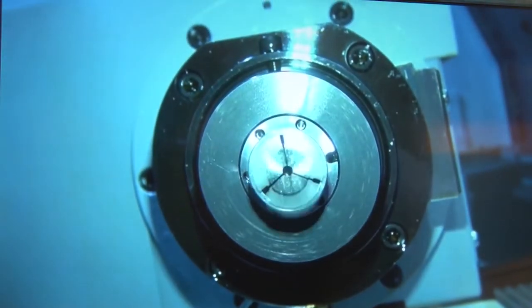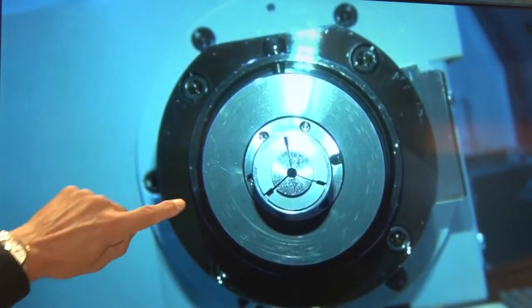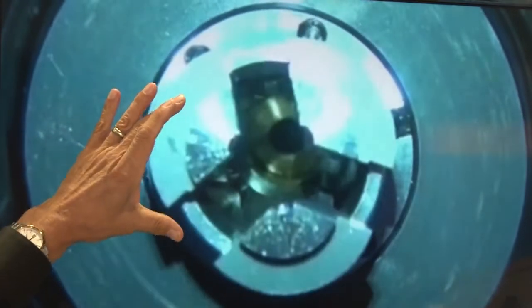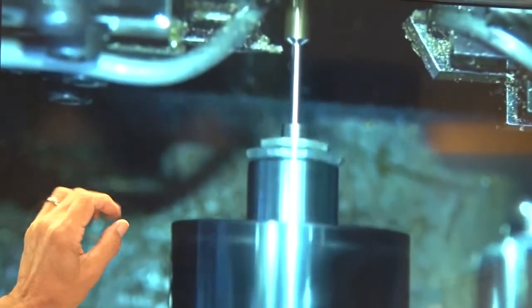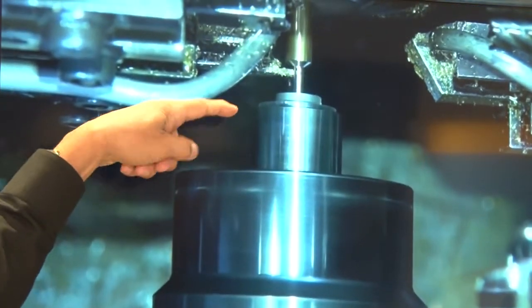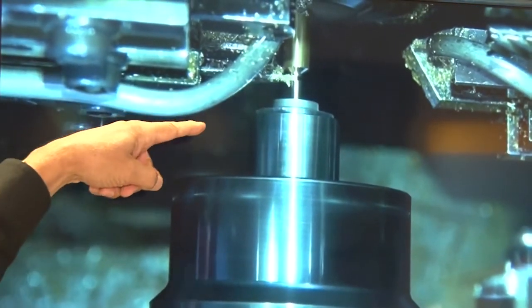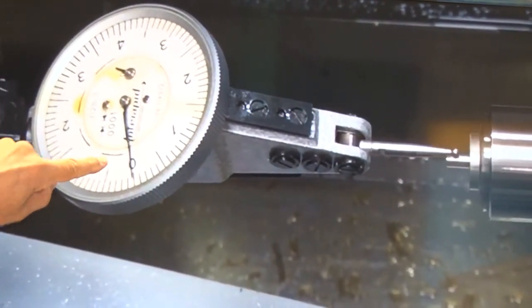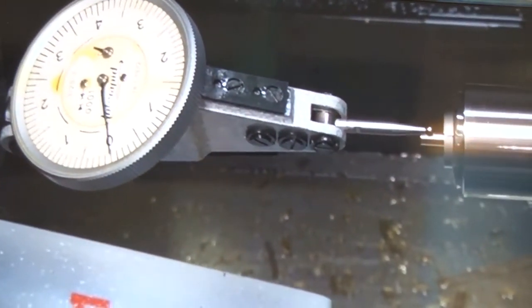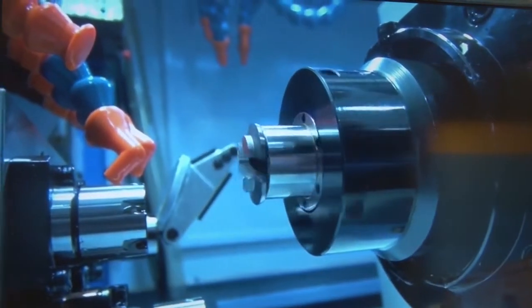This video shows how our overgrip collet works — it actually opens 4 millimeters larger than the clamping diameter. Look at that. 2 thousandths TIR guaranteed. It reaches over the part, grabs it as it cuts off, and we installed a dial indicator — that's a 10th indicator. That's 80 millionths runout on that overgrip collet. Very rigid, very accurate.